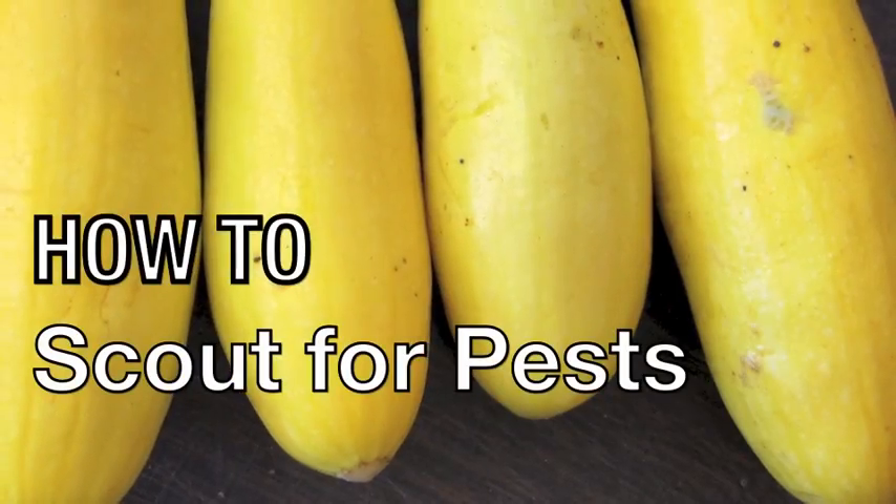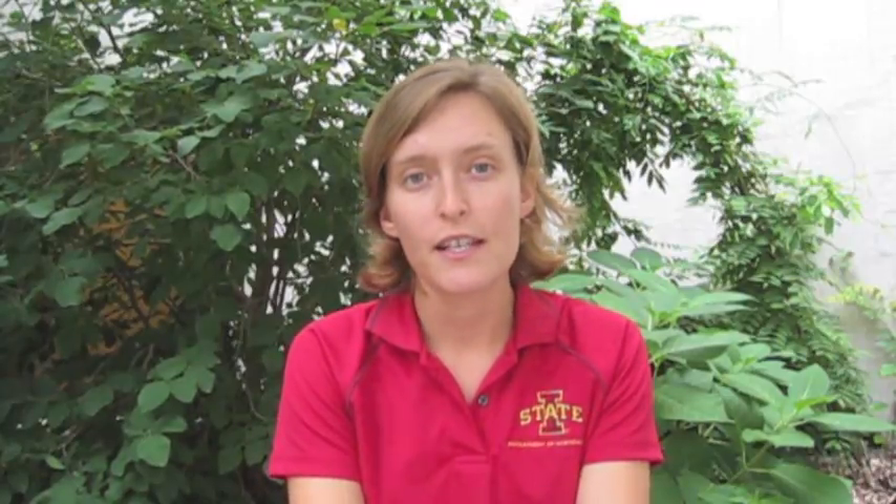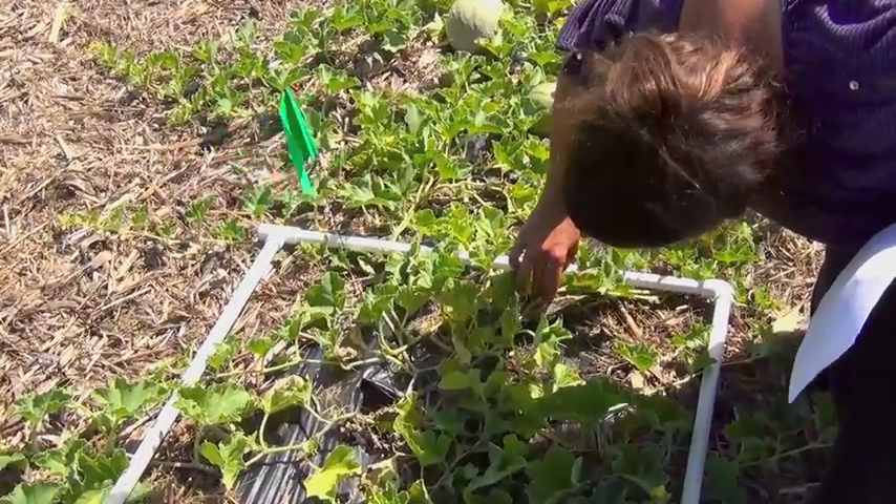Scouting for spotted and striped cucumber beetles is another important component of sustainable cucurbit farming. Cucumber beetles are vectors of bacterial wilt, a devastating disease for cucurbit crops in central and eastern United States. To scout, determine a few transects through your field that seem like representative samples. Spend about 20 seconds at each plant, looking for and counting beetles as you walk the transect. Early in the season, we keep plants sprayed with Surround, an insecticide made with clay that repels cucumber beetles, which helps keep the population of beetles at a minimum until later in the season.